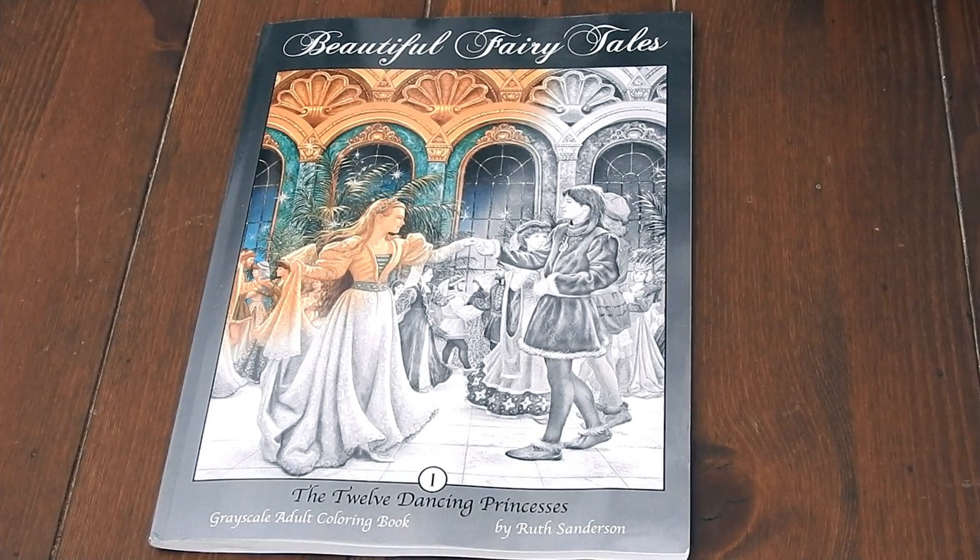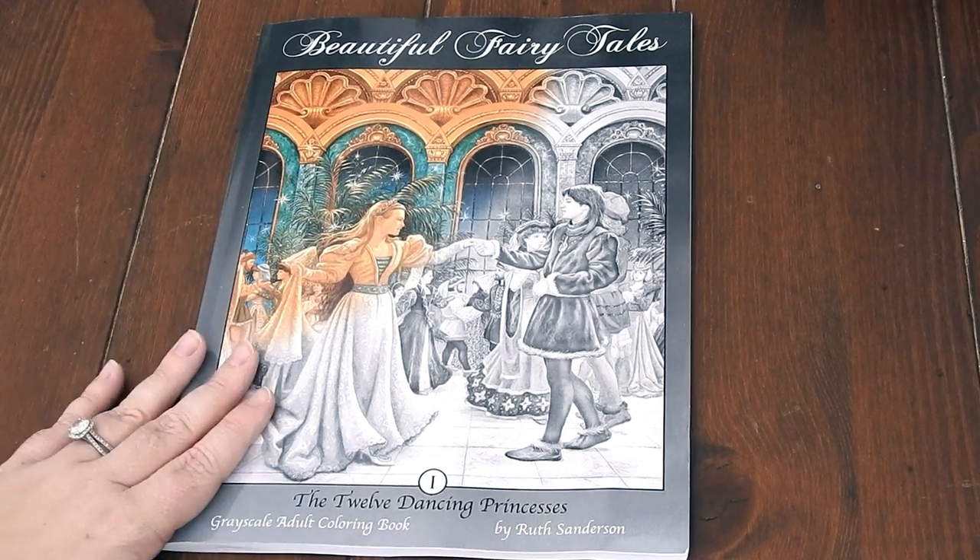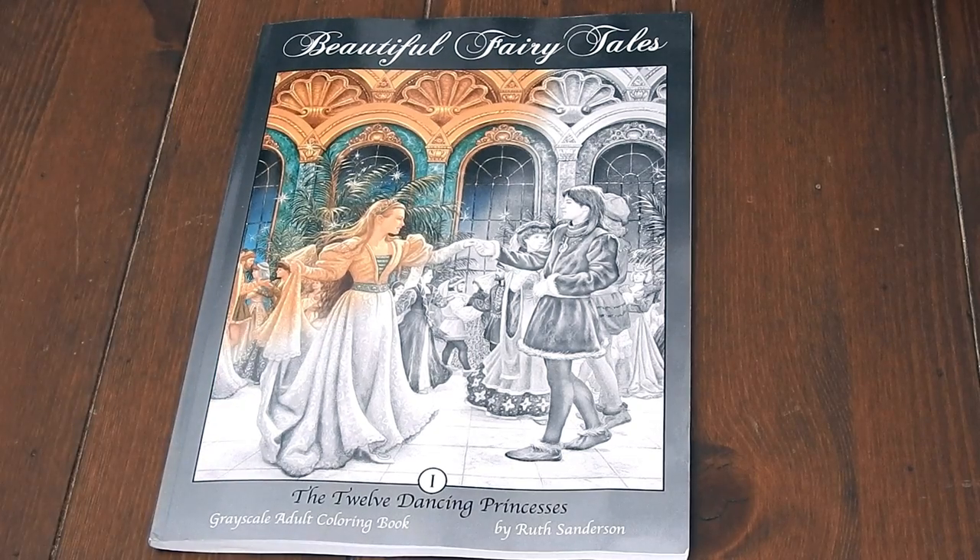Hi, it's Jennifer with Jennifer Schaefer Art and Reviews and the Creative Coloring Group. Today I have a wonderful treat for you: Beautiful Fairy Tales, The Twelve Dancing Princesses Grayscale Adult Coloring Book by Ruth Sanderson. This is a beautiful grayscale book and I'm going to tell you all about it.